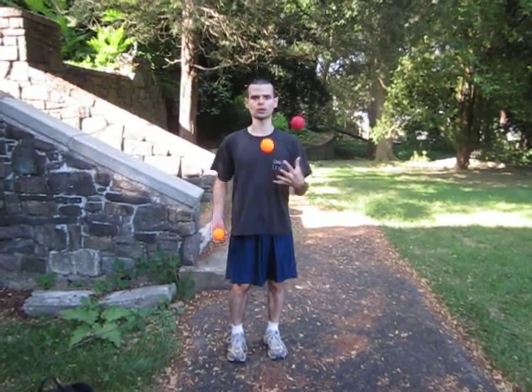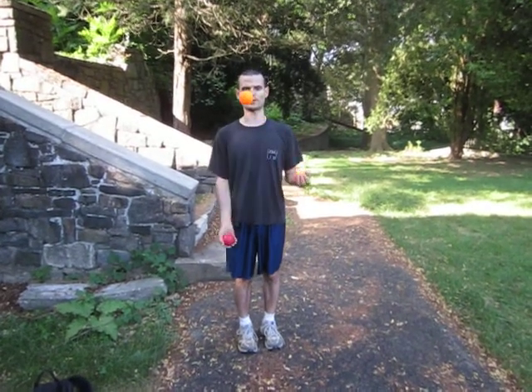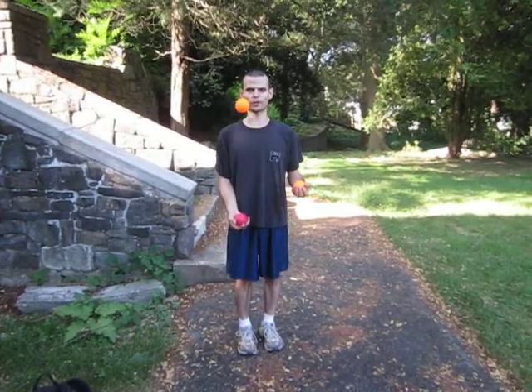Hello everyone. Juggling, which is combining juggling with running, is the ultimate form of exercise. Since it combines both running and juggling, it requires a lot of coordination.